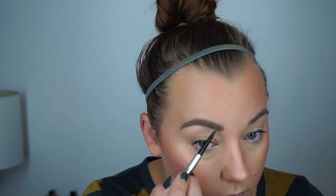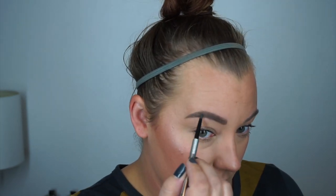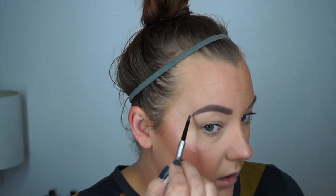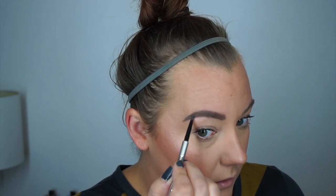My camera died and overheated. Just filling in my eyebrow to make it a little bit darker — not too much of a difference, just a little bit.